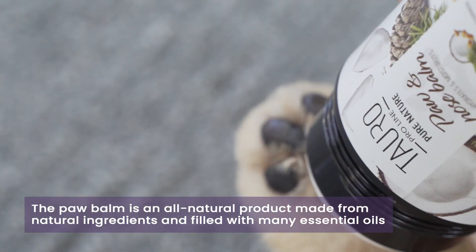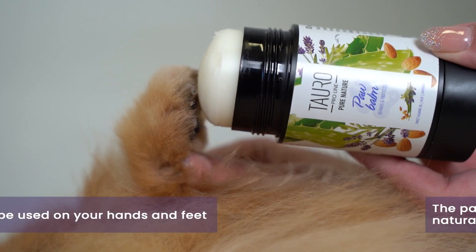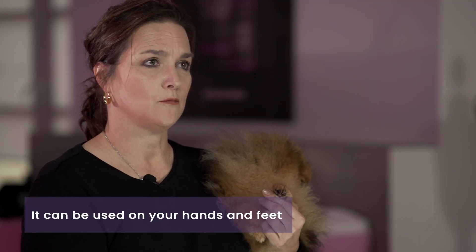The paw balm consists of essential oils, so it's an all-natural ingredient. You can also use it on your own hands and feet to provide moisture and hydration.